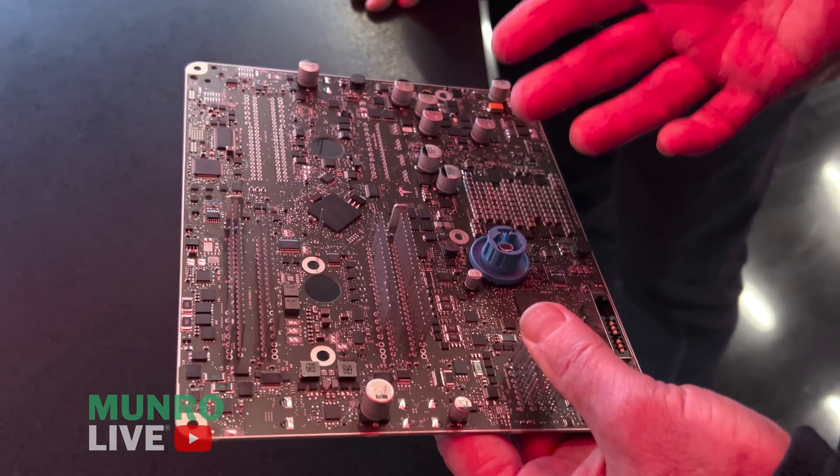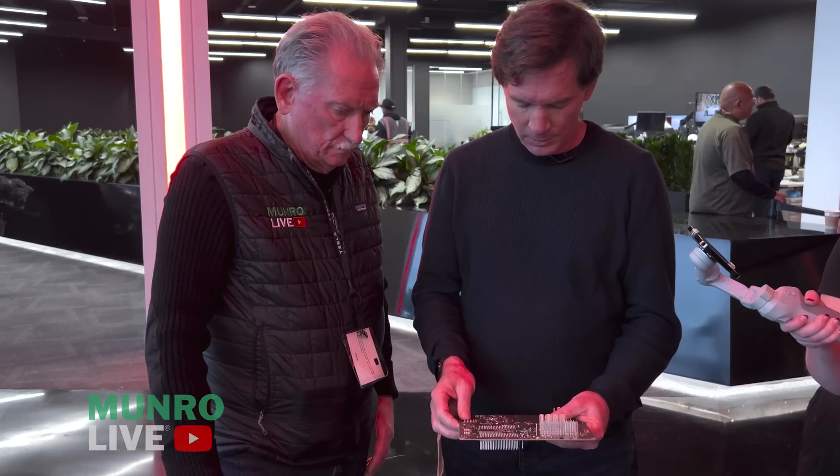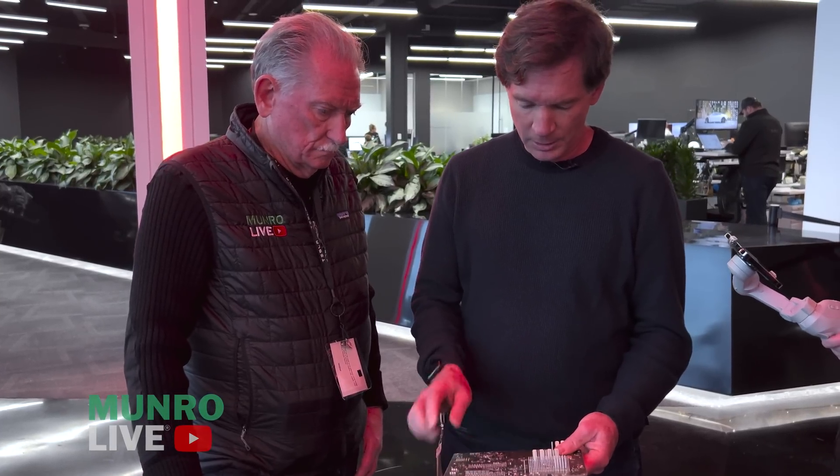Because of 48 volts reducing the current, that reduces the losses. When you see it in the car the heat sink is significantly smaller, and really the main reason we still have a heat sink is the audio amplifiers are here — we used to have a separate box for those and now we've integrated them. These are still 24 volts but in the future we'll push that to 48 as well. Back in the day I couldn't understand why we were still using 12 volts — by going to 48 I could get rid of almost every heat sink.